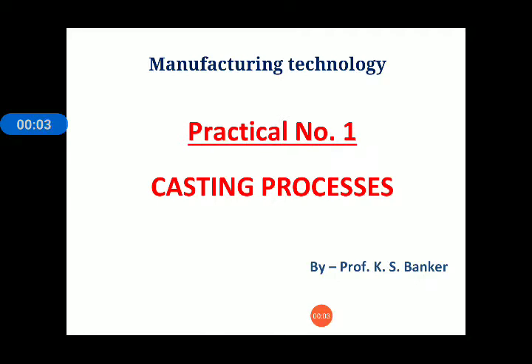Welcome, my dear friend. I am Professor K.S. Banker and our subject is manufacturing technology. Today we are going to discuss practical number one, that is casting processes.